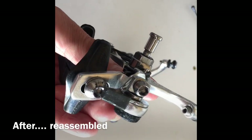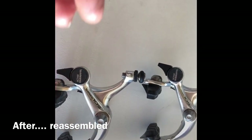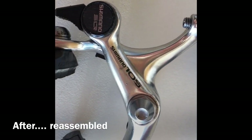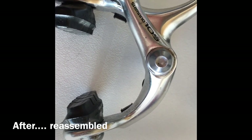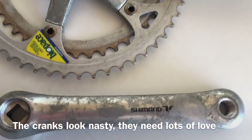My apologies for this video being out of landscape mode — it's what happens when you're doing videos on an iPhone and sometimes forget to check your orientation.